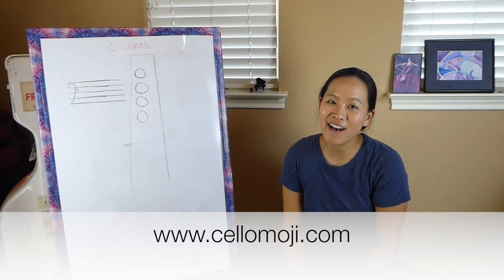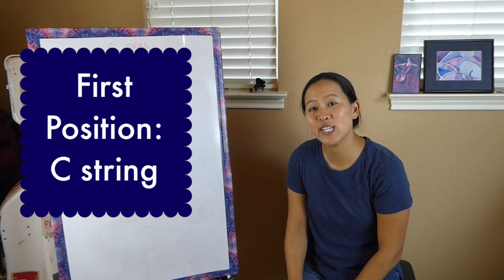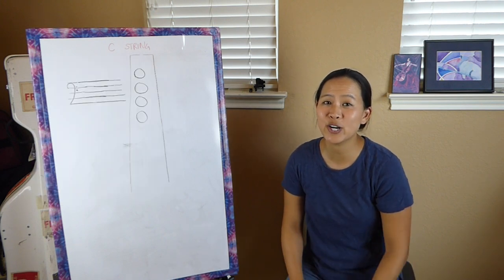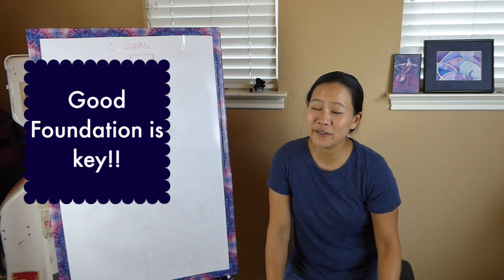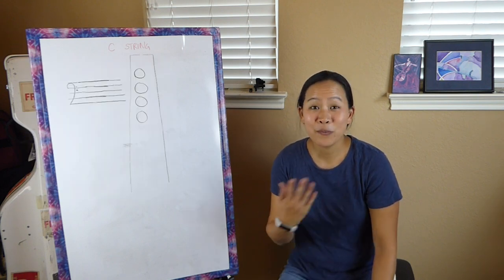Hey, it's Liz from cellomojo.com and I'm going to talk to you today about the notes in first position on the C string. This is part of my Cello 101 series where I'm talking a lot about some of the foundational skills that are good to know when you're starting out with cello. I think in order for you to be successful in playing cello at any level, it's really important to have some good foundational skills.